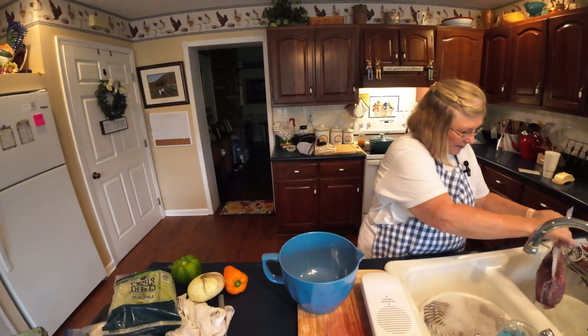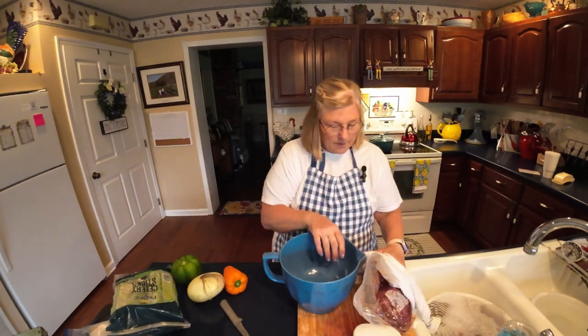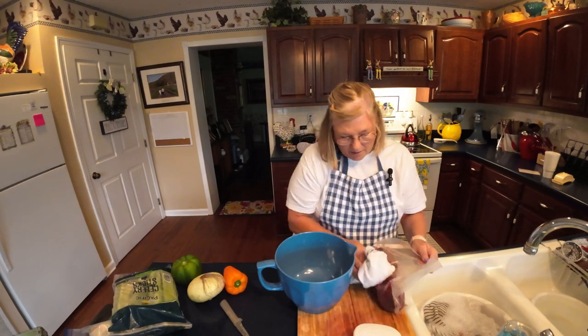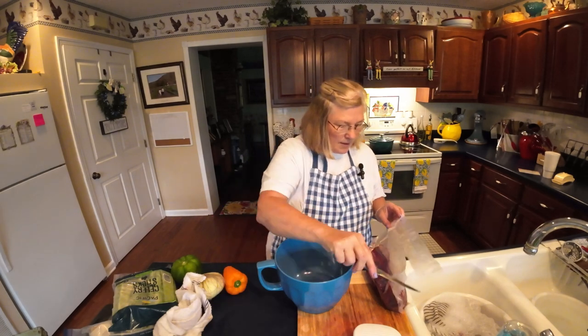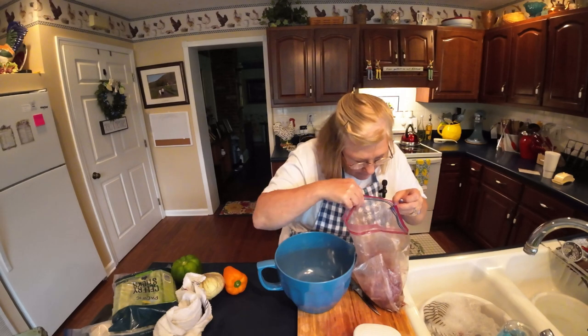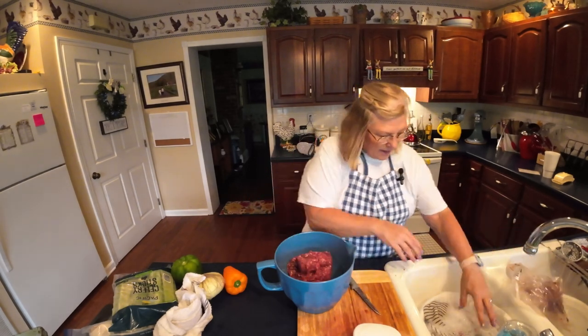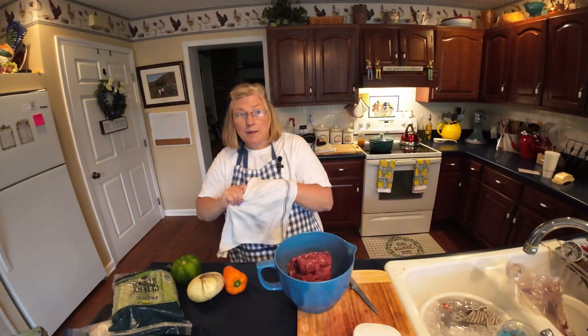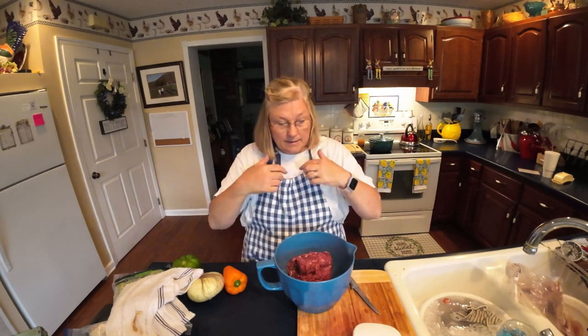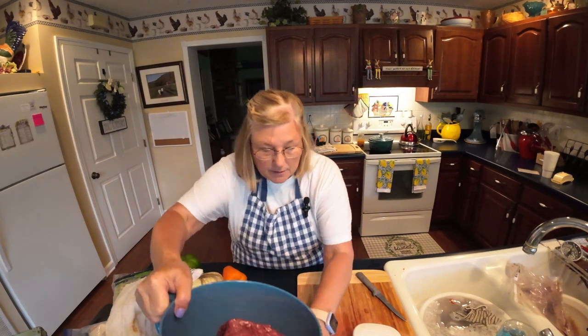So with all that out of the way, we're going to get started. First of all, I've got my meat here that's been thawing in some water — it's not quite completely thawed out yet, but it's real close. We're going to dump it here in this bowl and try to get the water off the package. I had it in two little small sections. I wanted to make a bigger meatloaf, so that's about maybe a pound and a half to two pounds. When I make a meatloaf, I stir it with my hands because it just mixes up so much better.